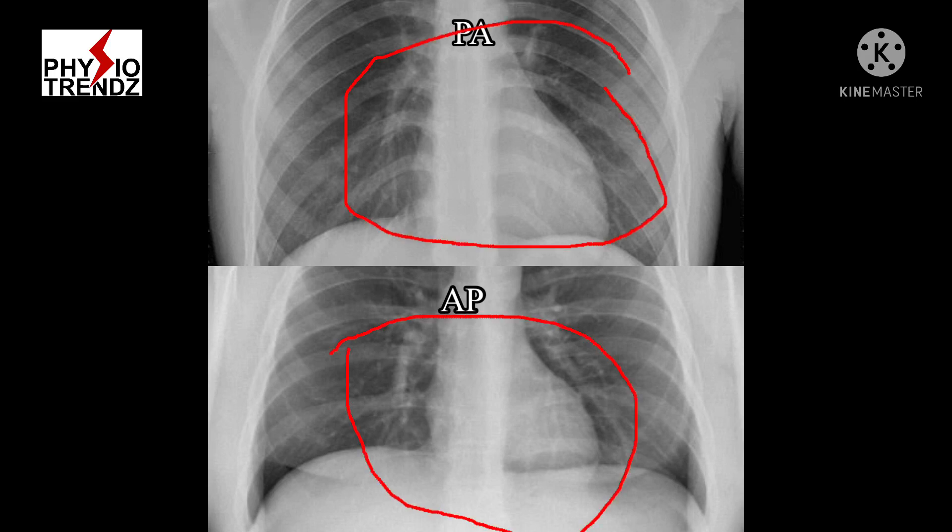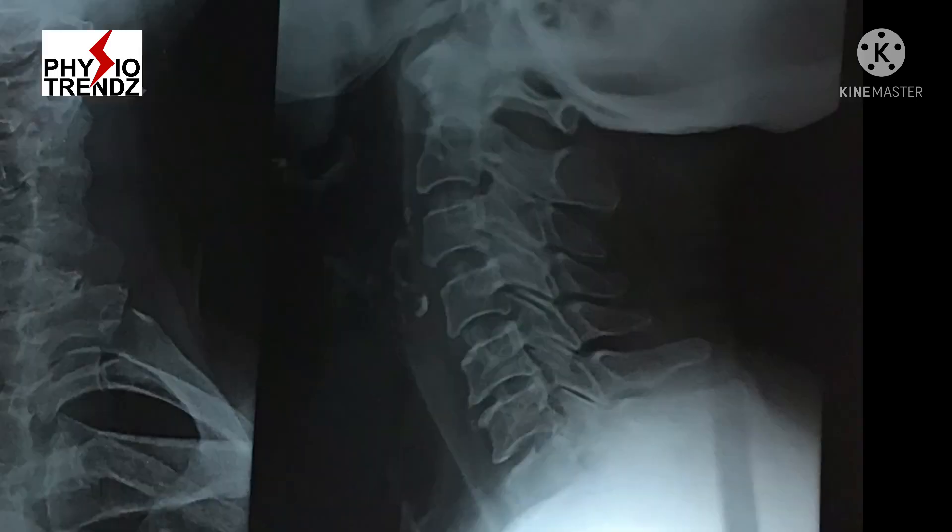That is the reason for viewing heart shape, PA view is more preferable compared to AP view, so that the heart can be properly examined. Apart from this, lateral views are also common for spine x-rays to identify alignment of the spine and presence of disc prolapse if any.